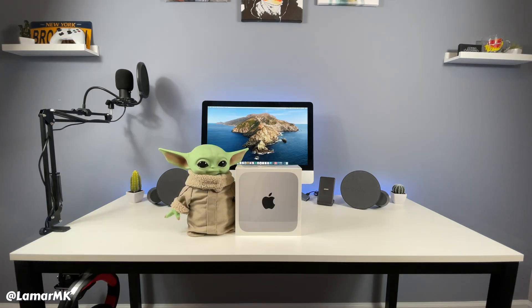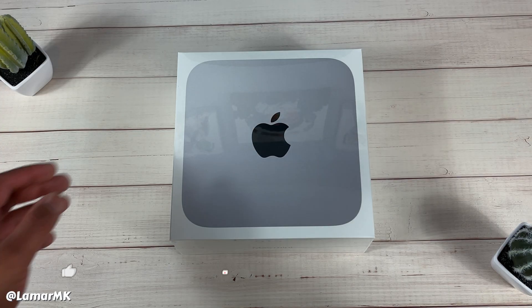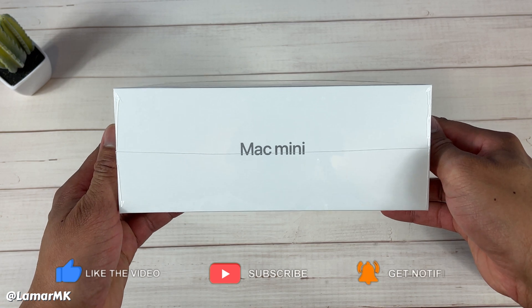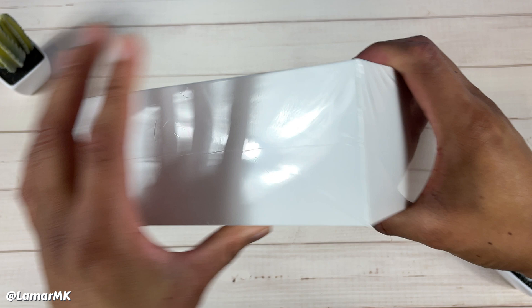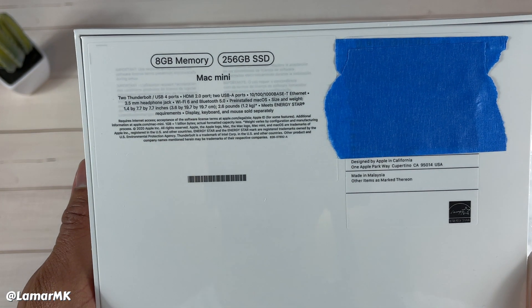Before we do that, please hit the like button — he'd really appreciate it. Here's a closer look at the packaging. I'll be replacing my iMac setup, so if you guys want to see this new setup with the Mac mini, please go ahead and subscribe right now. I'll be dropping that video soon.